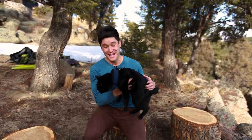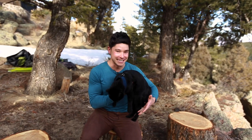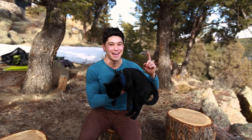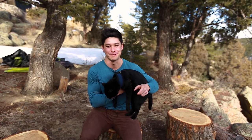Since we live in the backcountry, I can't just let Simon outside by himself, and that's why we started hiking with a leash. Today we're going to show you how to train your cat to hike with a leash. If you're thinking about taking your cat outside or on hikes, this is going to be a helpful episode for you.